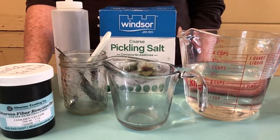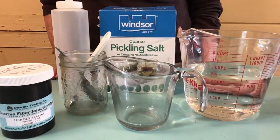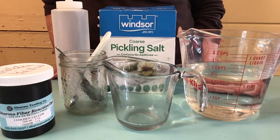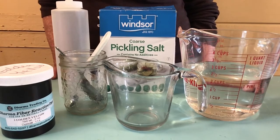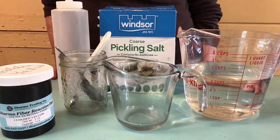Hi there! Today I'm going to show you how I mix up my fiber reactive dyes for my direct dyeing processes. I use them in a few different ways, always on silk. This recipe is just for silk.